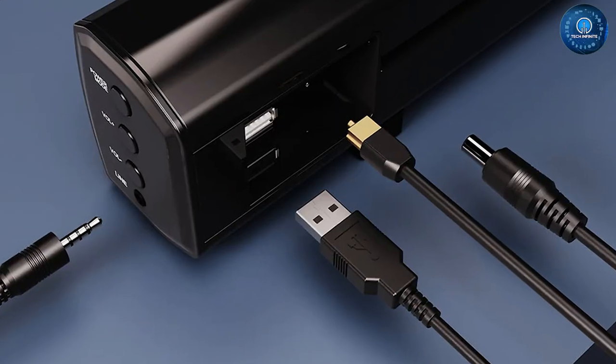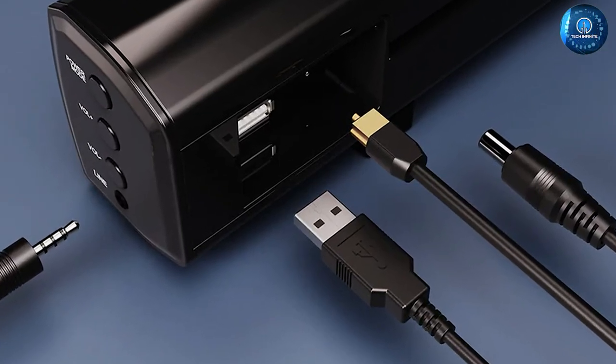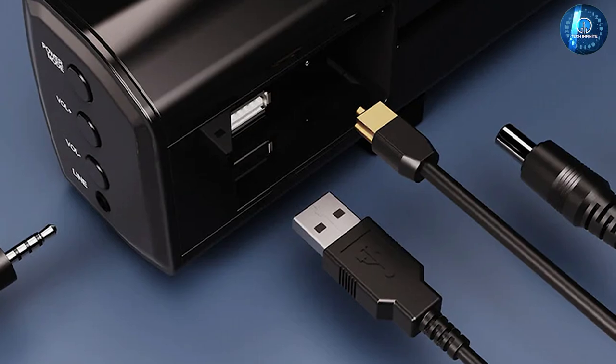This means you can connect it to a range of devices, including your TV, gaming console, or DVD player.